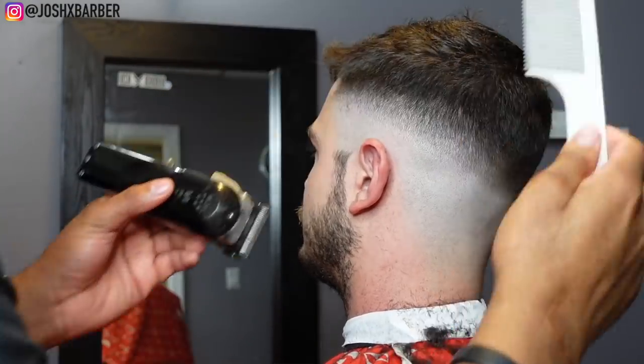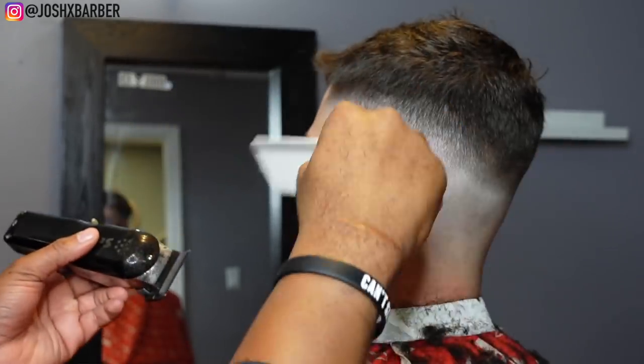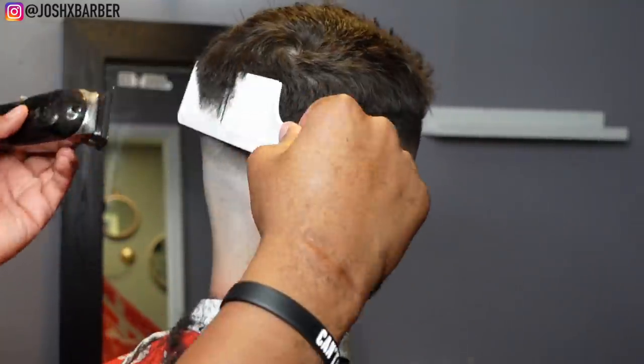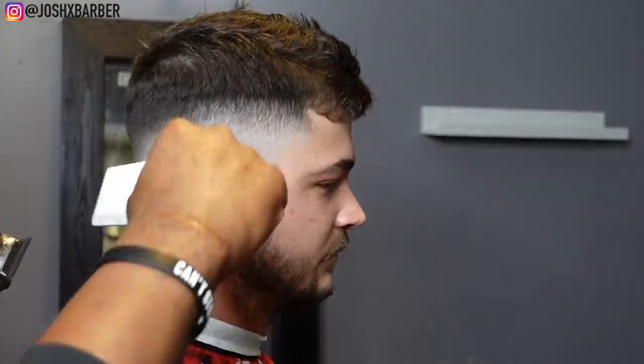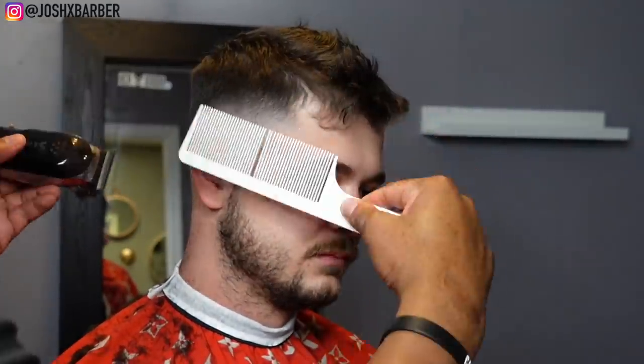For the rest of the bulk we're going to be doing some clipper over comb work. This gives you more control over what you're actually cutting. When it gets to the hair around the parietal ridge you don't want to use many guards because you might end up pushing the hair up too much. You want to get more control over what you're cutting — that's why I'm doing the clipper over comb technique.